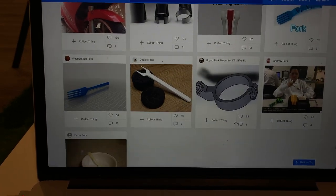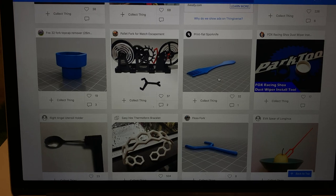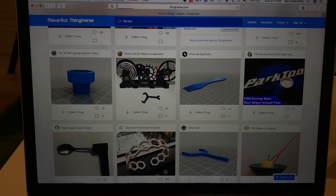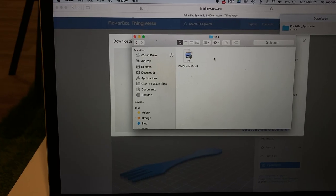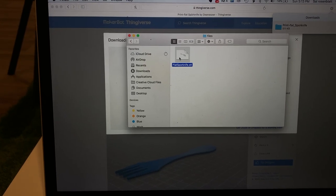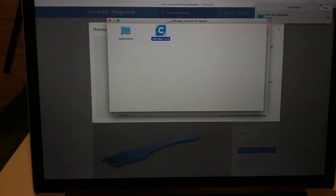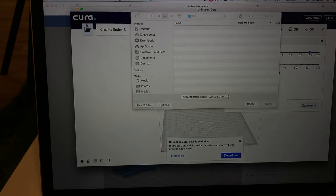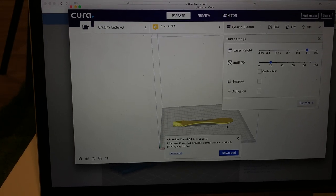I don't want it to take too long because I'm kind of hungry. Something like this — a nice flat spork knife, it's got all I could need. We click download file, go over to files, there it is. It's a spork. We go over to Ultimaker Cura, which is the slicer. The file's already right there — flat spork knife — it's going to upload.